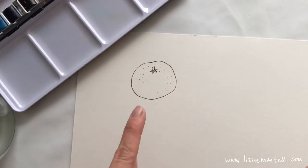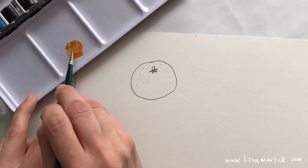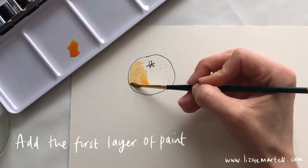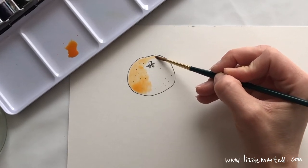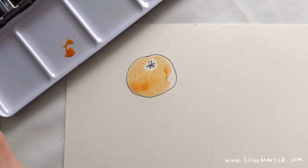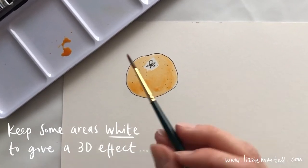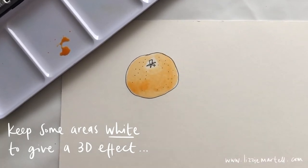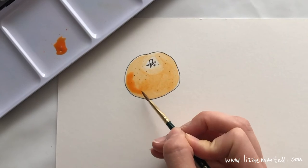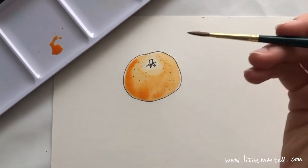Once you've done your circle, stem, and dots, get your orange paint. If you haven't got orange paint, you can mix red and yellow. Use lots of water and color in your satsuma — spread that orange paint all around your fruit. I'm going to leave a little bit of white on one side and around the stem, then use a darker orange by mixing in a bit of red and dab it on one side to give some depth.